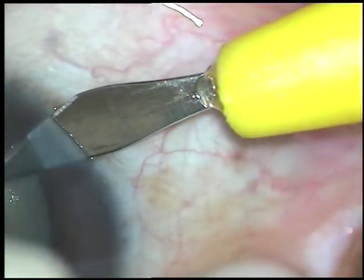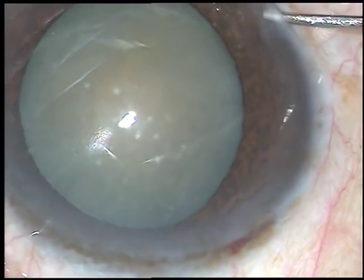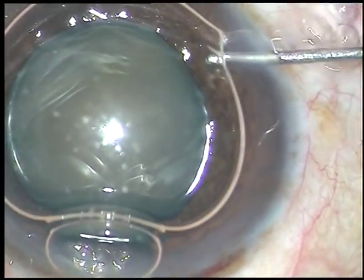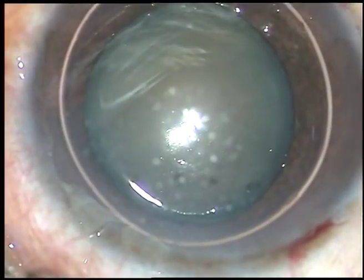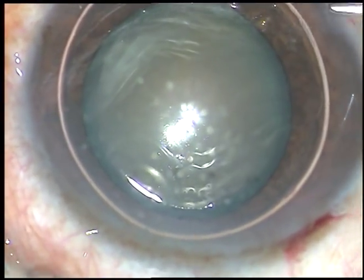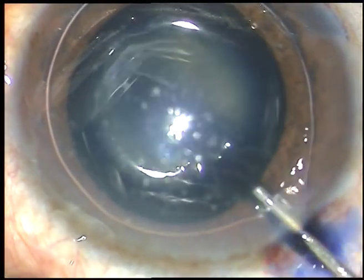Now this is a side port about 3 o'clock away from the main incision on the right side. Now I am injecting an air bubble. I want to stain the anterior capsule of this cataract with trypan blue dye, and here goes the 0.06% trypan blue dye.